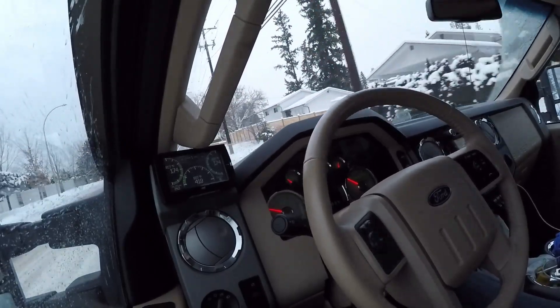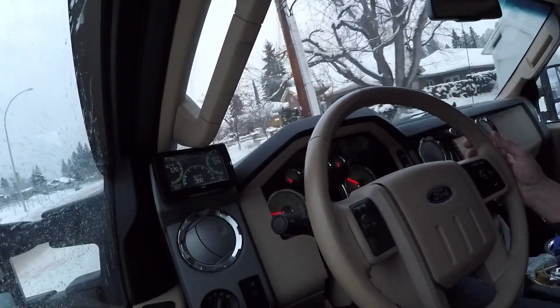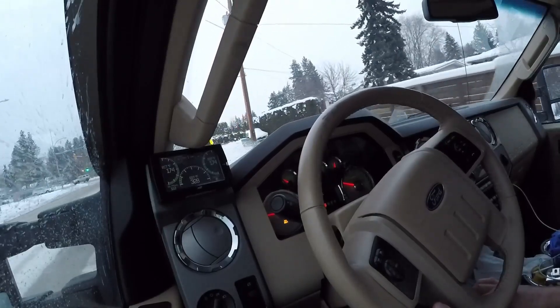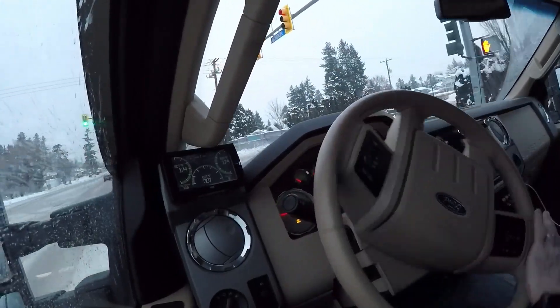I'll work on that. But other than that, it's pretty nice. Let's go.